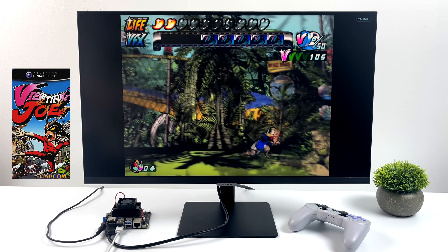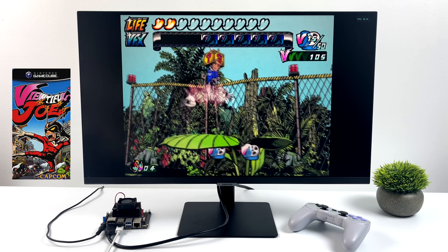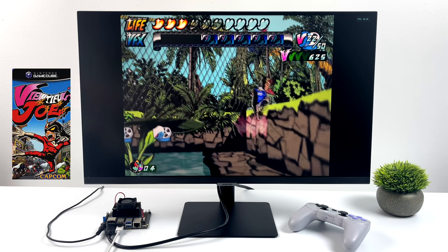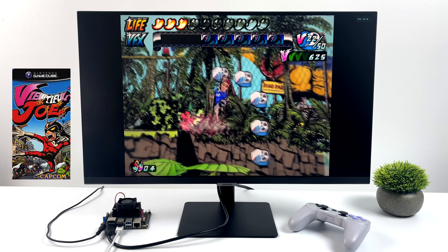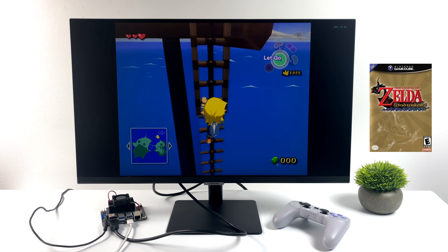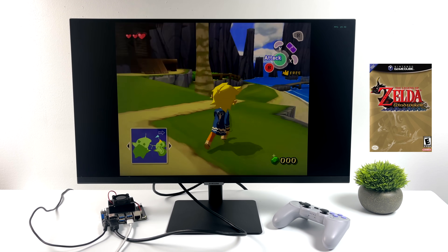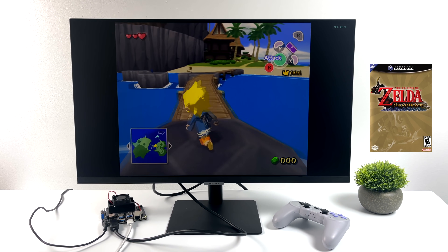Now it's time to check out some GameCube emulation — this is using the standalone version of the Dolphin emulator. We have Beautiful Joe 2 running here at 60, at native resolution with the Vulkan backend. Very impressive performance for the easier-to-run GameCube games, and I suspect this will get a little better as he starts optimizing things. Wind Waker is running phenomenally — this only ran at 30 FPS on the original GameCube and that's what we have here. I haven't noticed any skips or frame drops. I'll have another video coming up on the Nano with this whole emulation setup.